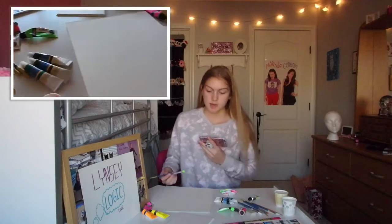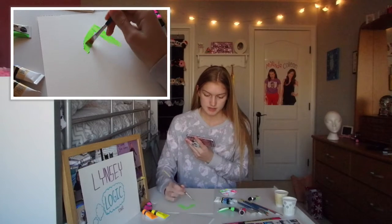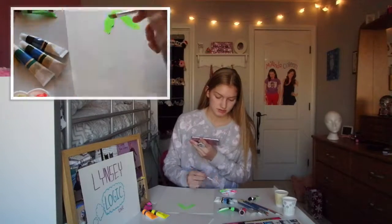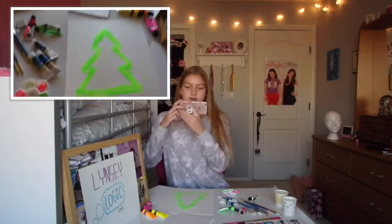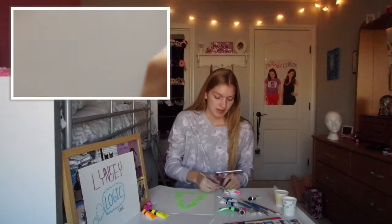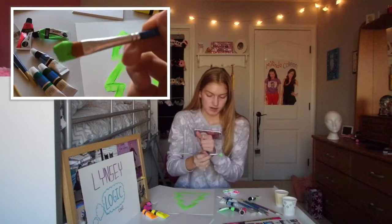And I'm just gonna make the outline. This is the brightest tree I've ever seen — have you ever seen a tree this neon? I think not. So there's my tree, and now what I'm gonna do is color it in like a boss.